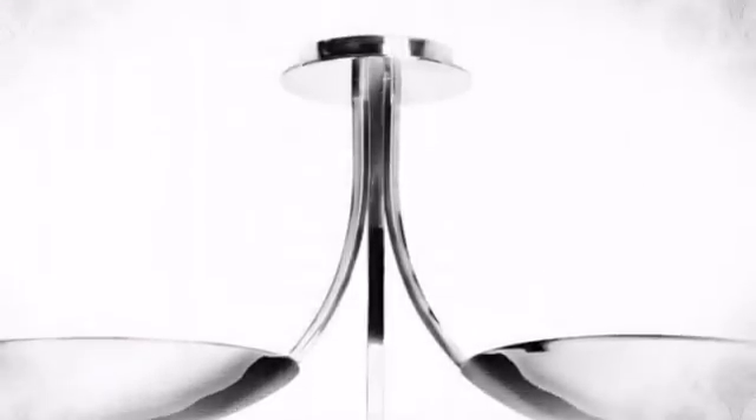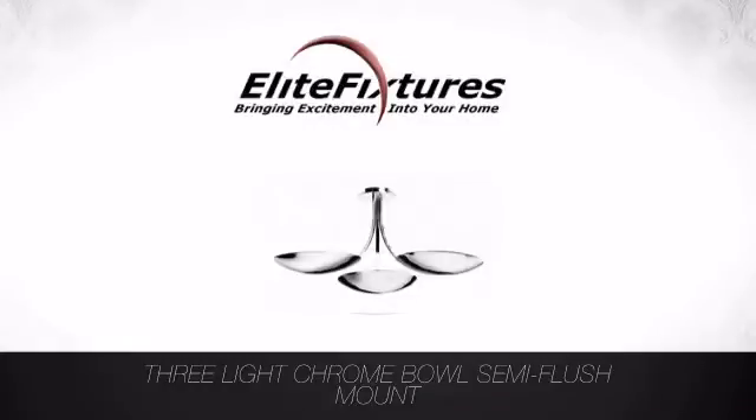Start your lighting project now at Elite Fixtures, bringing excitement into your home.